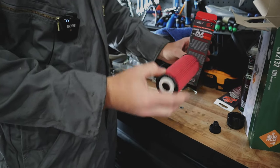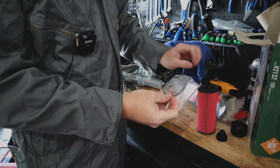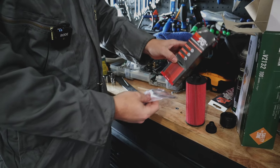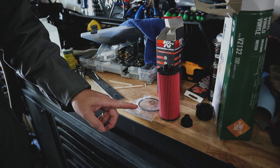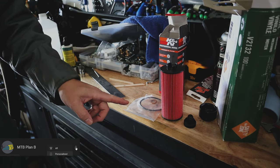We have a filter, an O-ring, and looks like a crush washer for the oil plug. So this is what you get in the kit — PS7039, 2017 BMW X1 XDrive 28. So it's a two-liter four-cylinder twin turbo.